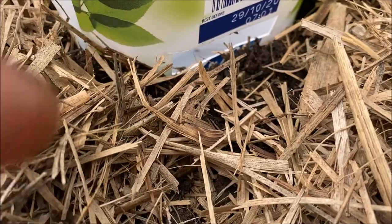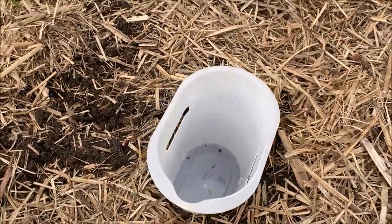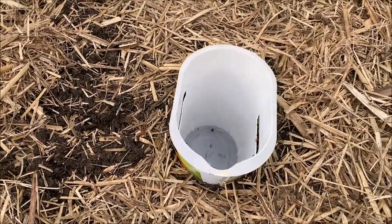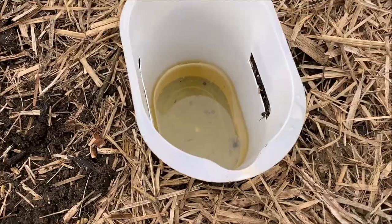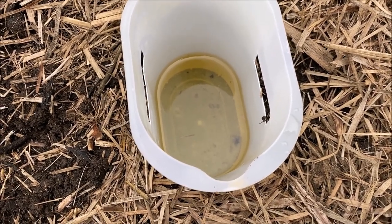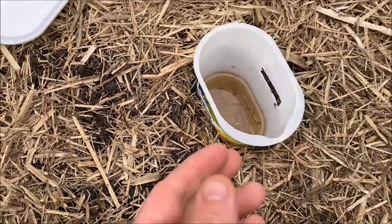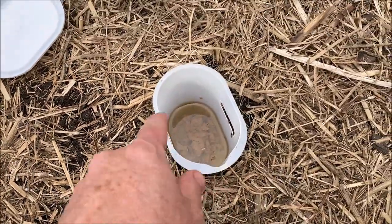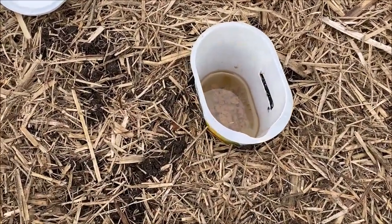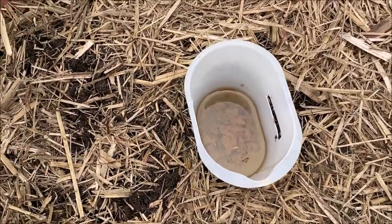I don't want them to have to climb anything — I just want it to be easy to get into. The oil is in now. The cat food is in, and I just mixed a little bit around on the outside to try and get a bit of smell going — I don't know if that'll help but we'll see. Now let's put the lid on.